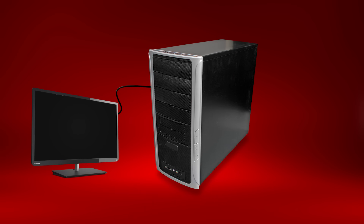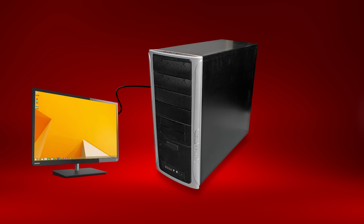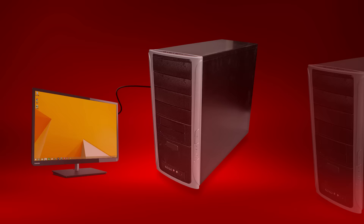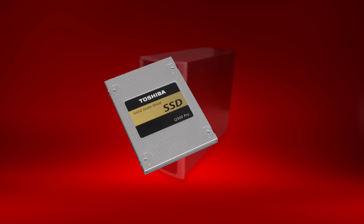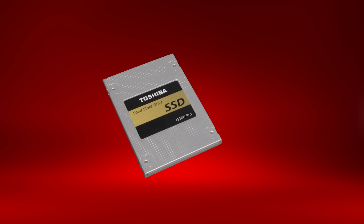If you chose to migrate your data, you should be able to start your computer just like normal. It's that easy! I hope this helped you upgrade your desktop's hard drive to a Toshiba Q300 or Q300 Pro Series SSD. For more information, visit support.toshiba.com.